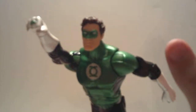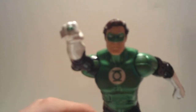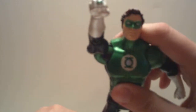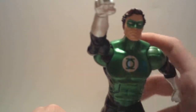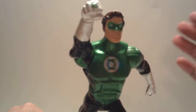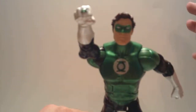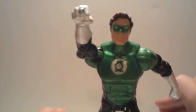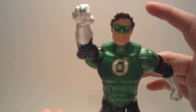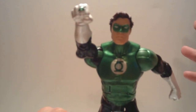Great looking figure, I must say. It's on his boots and it's on his mask, so it looks very, very nice. I got this guy primarily because I wanted a Green Lantern. I'm just now getting into the DC Universe Classics line and I'm trying to build a Justice League team.